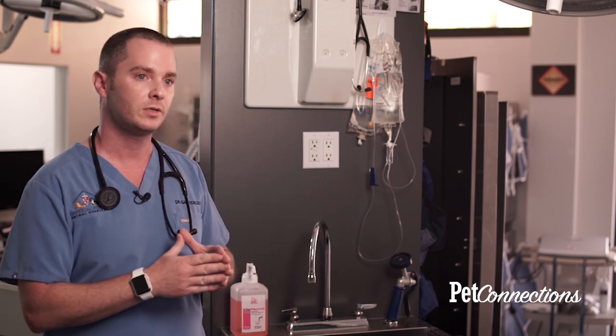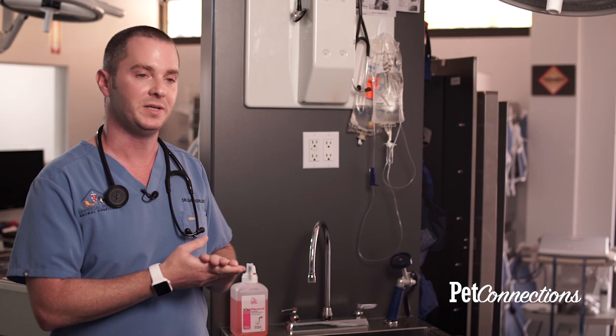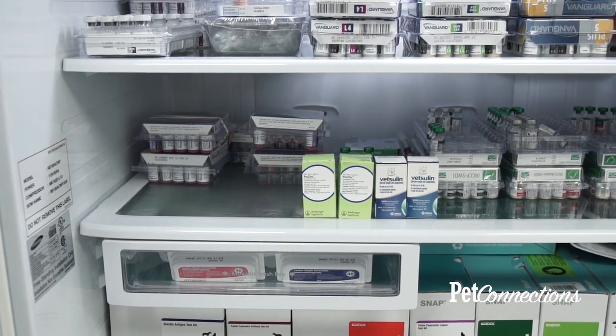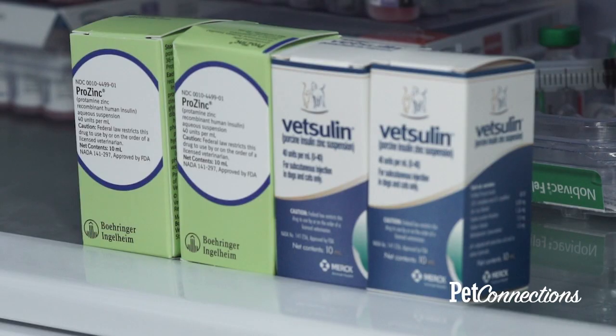Storage of insulin is very important — it needs to be refrigerated. There are different sections of the refrigerator that are evenly cooled, so it's really important that we don't put the insulin in the door, as the door keeps opening and closing and can shift temperatures up and down. Keep it protected from light on the second or bottom shelf, in its box, towards the back of the refrigerator to maintain an even cool temperature throughout.